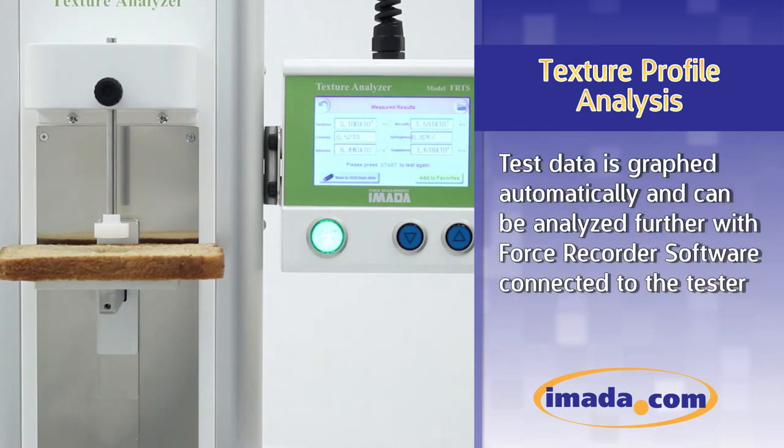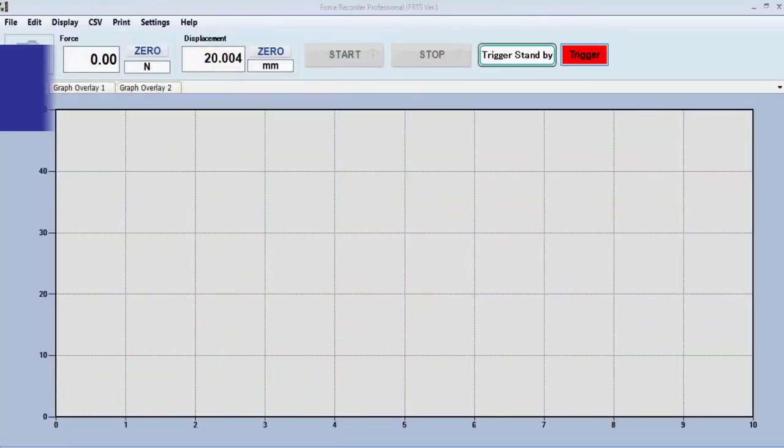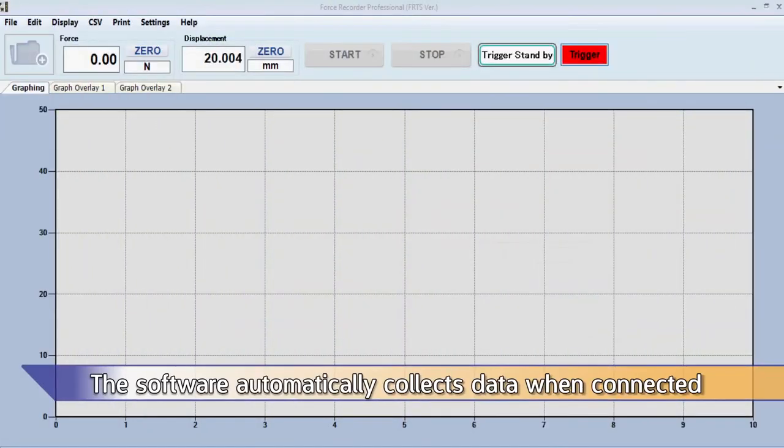Test data is graphed automatically and can be analyzed further with Force Recorder software connected to the tester. The software automatically collects data when connected.